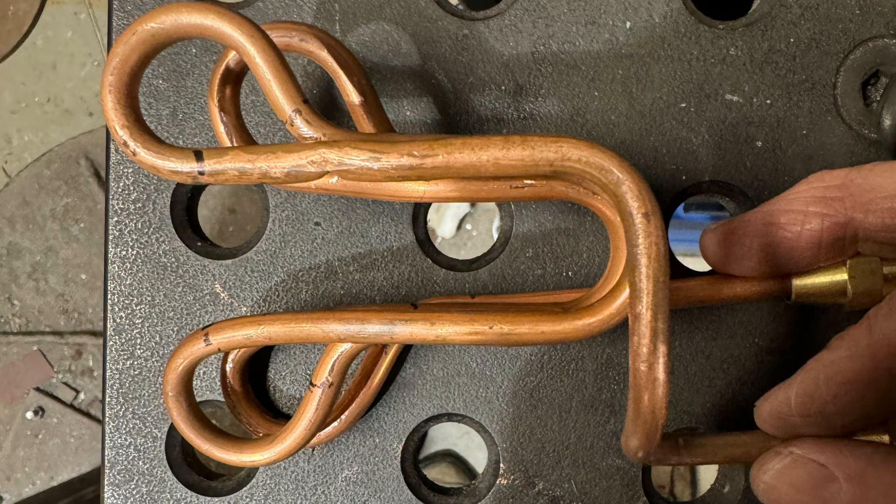After making a taco coil, I thought it would be fun to make a coil where the coil elements were perpendicular to the workpiece instead of parallel to the workpiece.